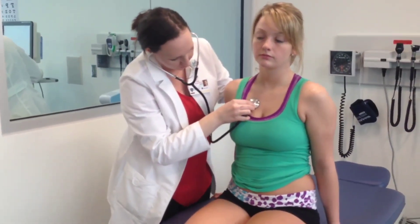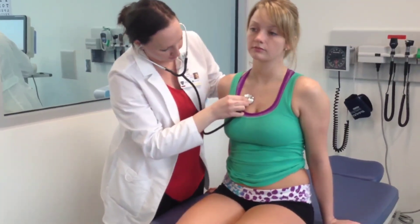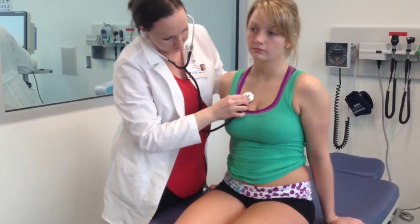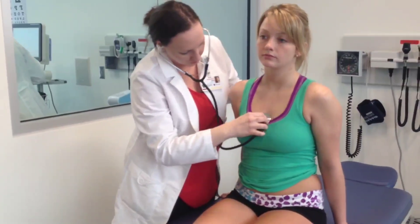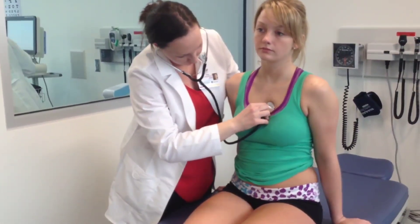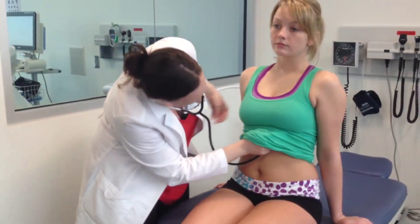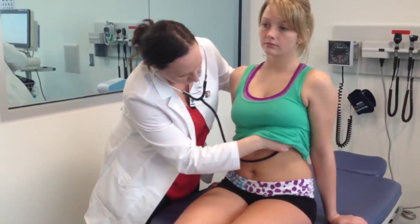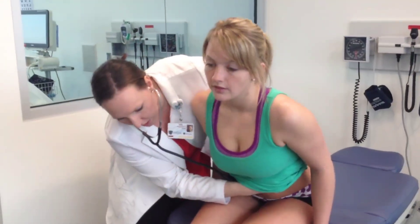Now I'm just going to listen with the bell. So you have your aortic, pulmonic, Erb's point, and then your tricuspid, and your mitral. I'm going to have you lean forward for me — take a deep breath and hold it.